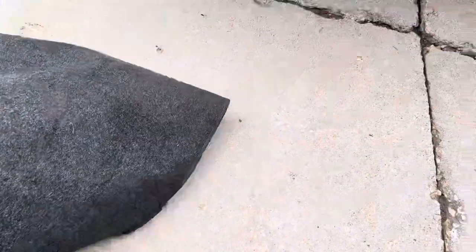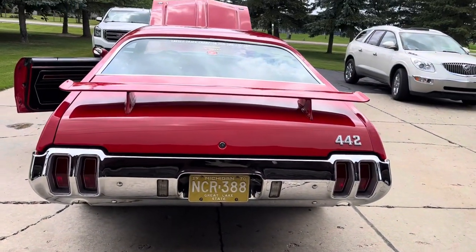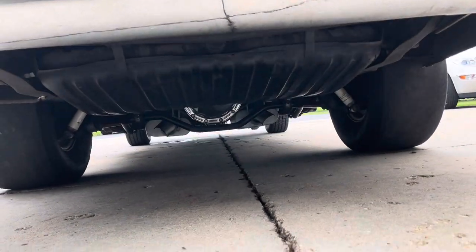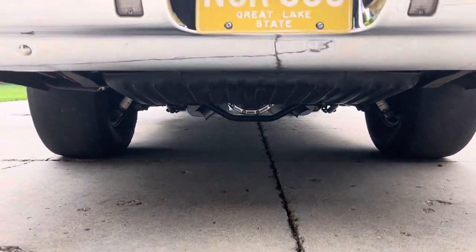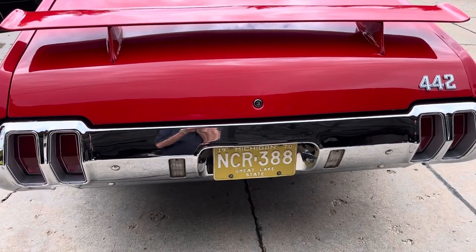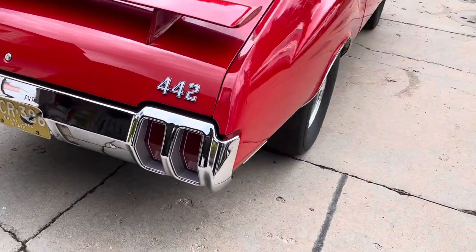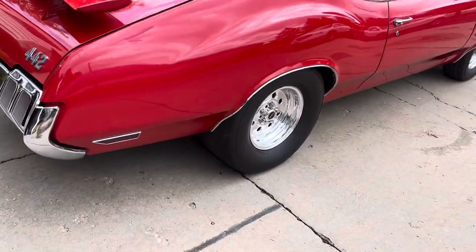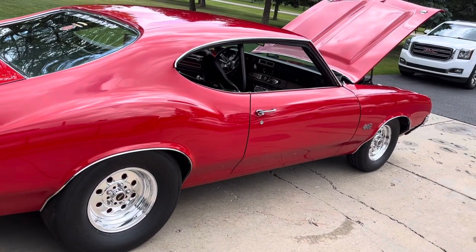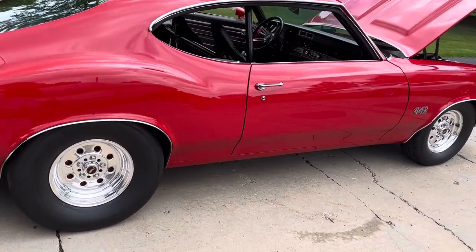Everything in the car works, and I have a lot of extra stuff for the car. It also has a DTS 12-bolt. It's a 33-spline Moser axle with the big forward bearings on the ends. It's a tough rear end, but it looks just like the GM 12-bolt for cars — with a 3.90 gear and a spool.